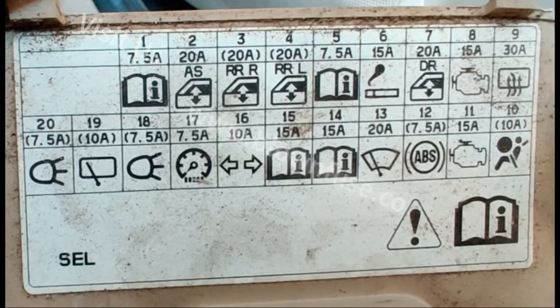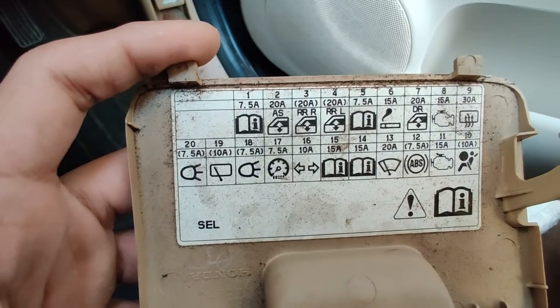There's the diagram for the passenger fuse box — a cigarette lighter and a few different things. Hope this video helps. If you have any questions, please feel free to comment below.